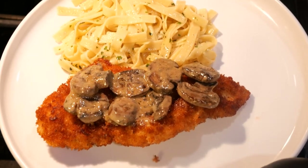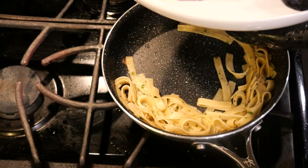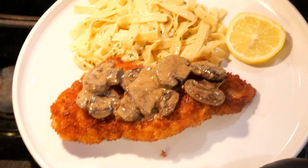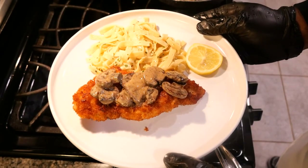There you go everyone, it does look good! Now we're going to garnish the plate with the lemon. Here you go — crunchy fried chicken breast, mushroom cream sauce, and creamy pasta.